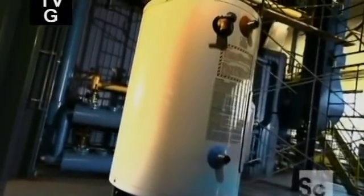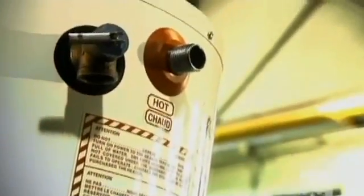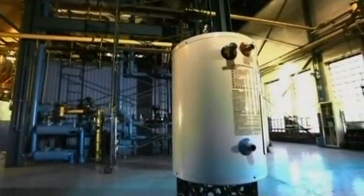Conventional gas water heaters are only about 75% thermally efficient, but high-efficiency water heaters are up to 96% thermally efficient, meaning almost all the heat they generate gets transferred to the water. It's the unique heat exchanger that makes these water heaters so energy efficient.